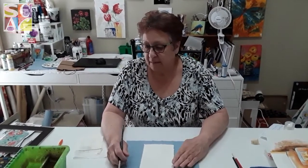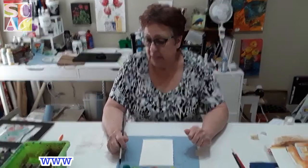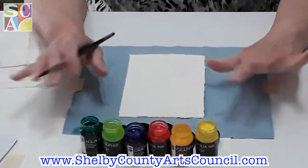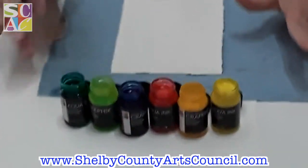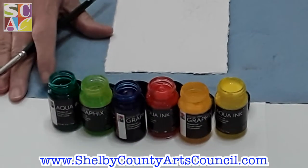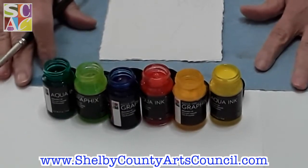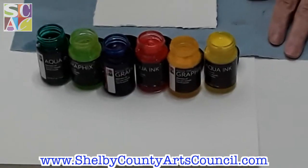I'm continuing with a series of painting with what you have. Today I'll be using Marabu products — the aqua ink products called Graphics Aqua Inks. The colors we will be using today are citron, sunshine yellow, vermilion, ultra moving blue, resita, and mint. If you don't have any of these colors or the aqua ink paints, that's fine — you can use watercolors or whatever you have.